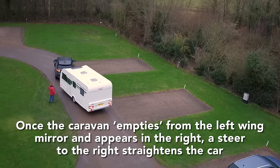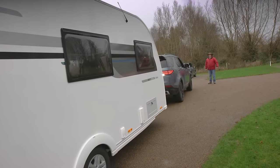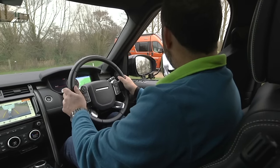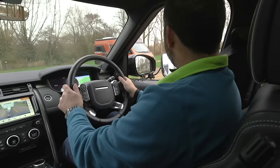Now we're moving on to reversing around a corner to your right. You'll often need to reverse around a corner to position your caravan on its pitch. This is a simpler manoeuvre than reversing around a corner to the left — you should have good visibility through your driver's side window without the need to crane your neck and peer through your car's headrests and pillars.